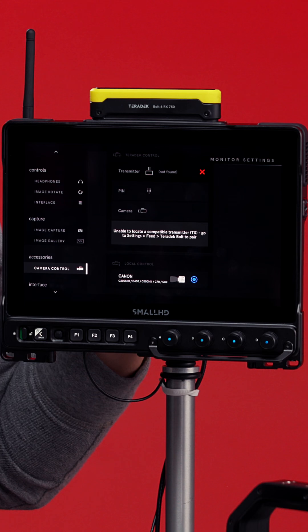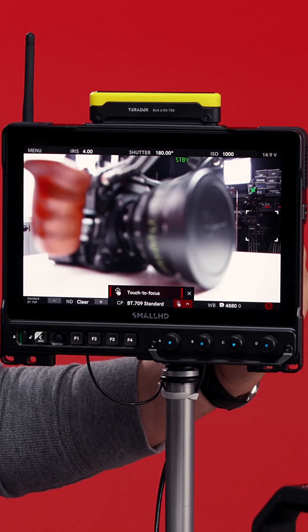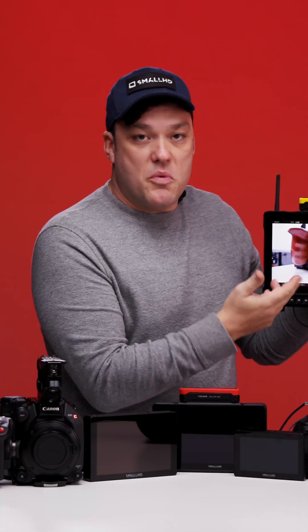Once you've followed our steps and connected successfully, it's going to look something like this. On any page you'll see our camera control anchored at the top. When you have an EF or RF lens that has autofocus and can communicate with the camera, you can have settings in our camera control — such as iris control. If you don't, it'll be grayed out.